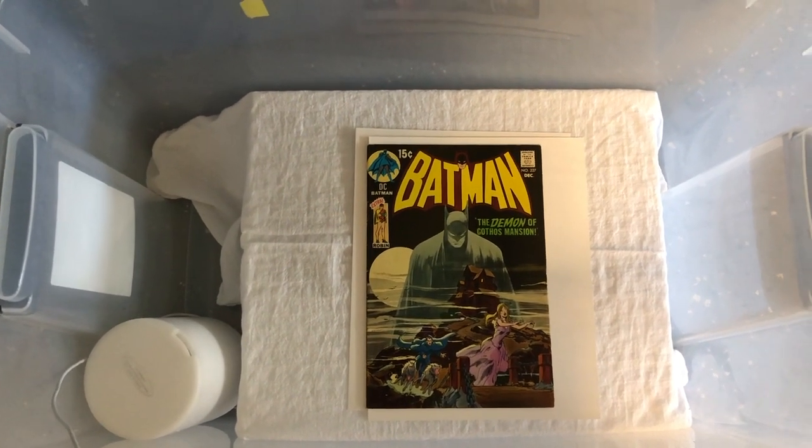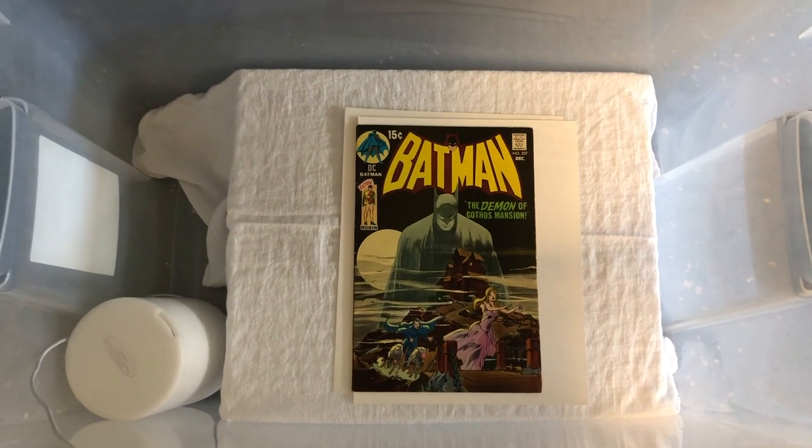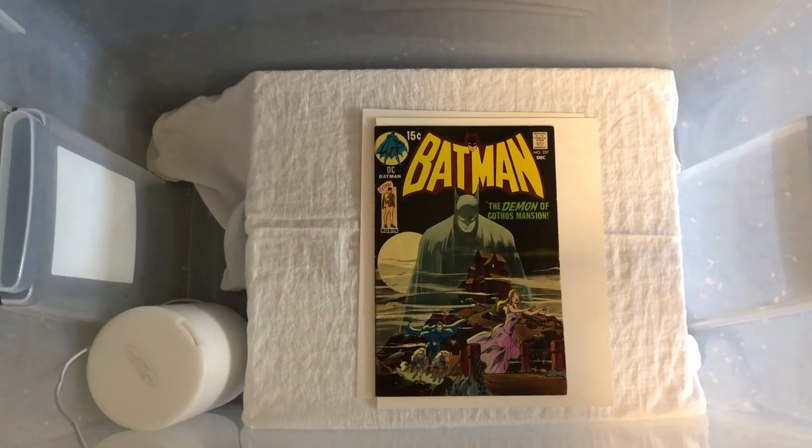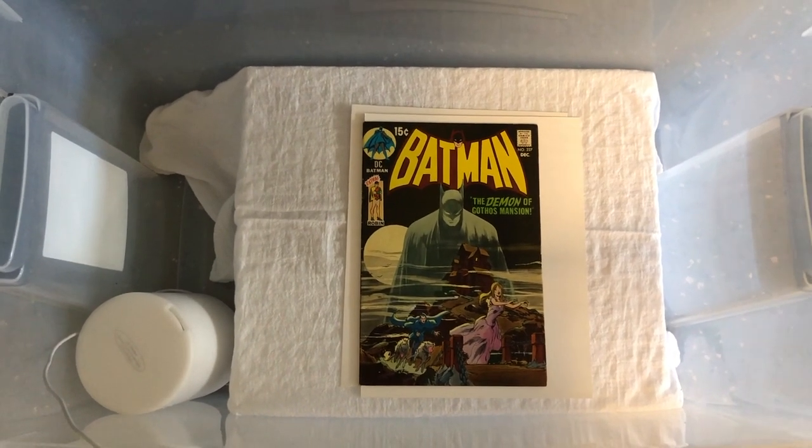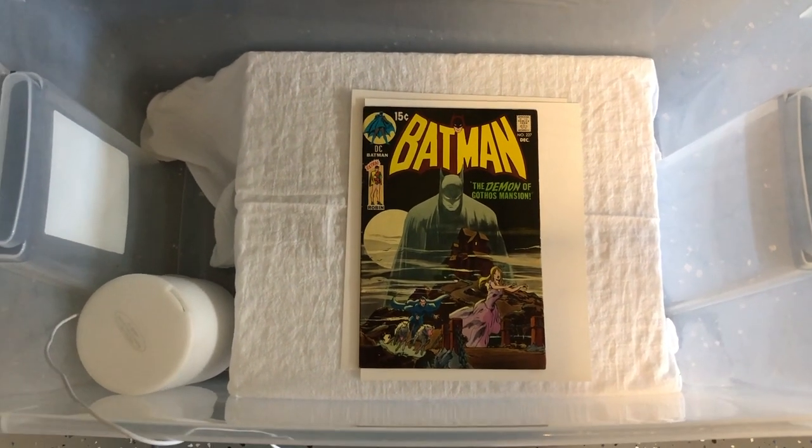All you're trying to do at this step is make the paper more pliable — relax those fibers so that when you press it you can get out some of those deep bends and remove some of the creases. That's really an essential step especially with older books. With a modern quick press you don't necessarily need that, as those books are relatively new and you're just trying to get out waviness from the production process.